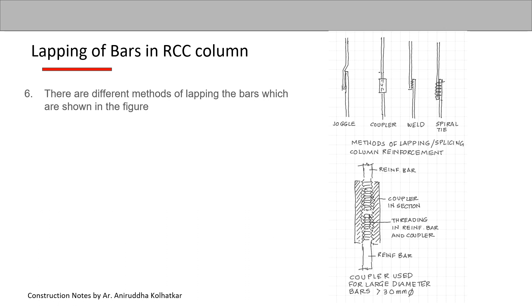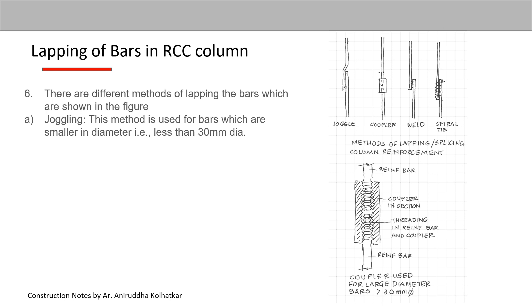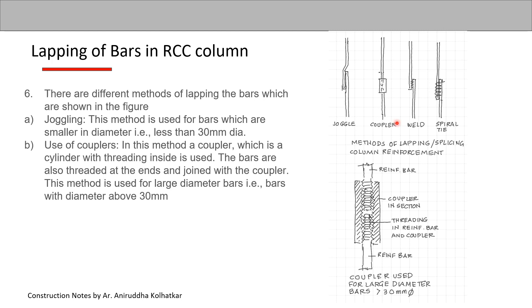There are different methods of lapping the bars. The first method is called joggling, used for bars smaller in diameter — less than 30 mm. The second method is by use of couplers: a cylinder with threading on the inside, where the bars are threaded at the ends and joined with the coupler. This method is used for large diameter bars above 30 mm, as it is very difficult to create a joggle by bending larger bars.